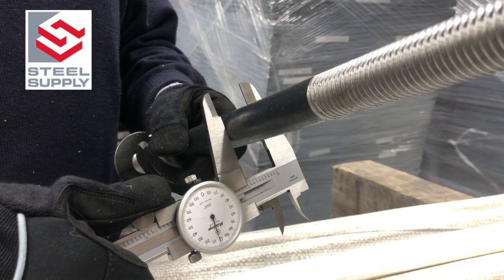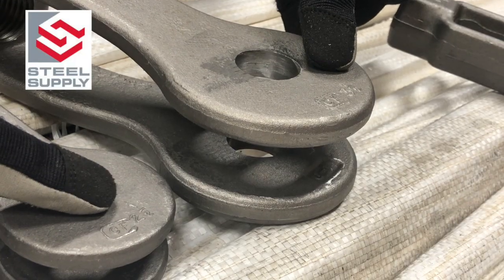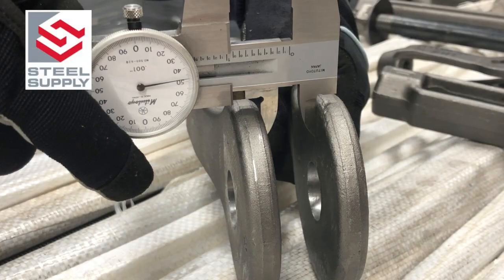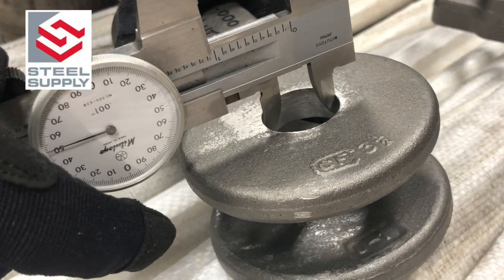The fabricators should also provide rod diameter, clevis size number, clevis grip width, and clevis pin diameter.